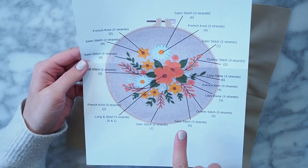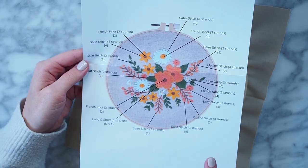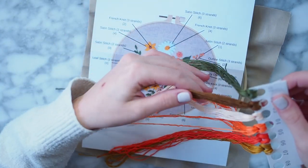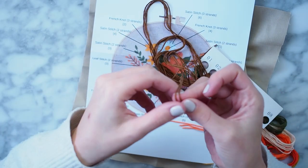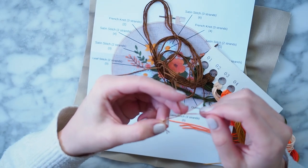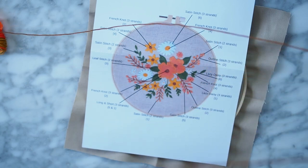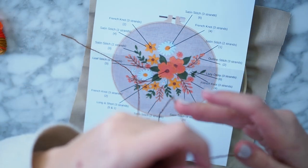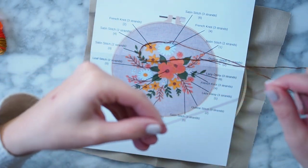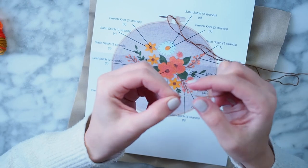I was looking at the pattern and I think I'm going to start with the brown twigs, because they use the outline stitch and that looks to be the easiest one to start with — and it says three strands. I watched some YouTube videos before and a lot of people make the mistake of taking the whole thread instead of just three strands. So you just pick three strands, which makes the thread much thinner and easier to work with. Now the tricky part is getting it into one of these needles.